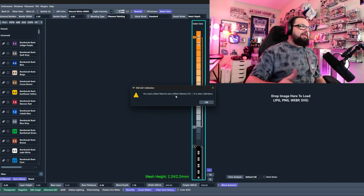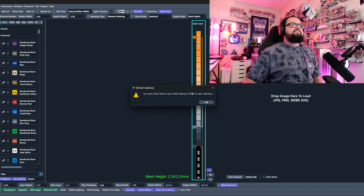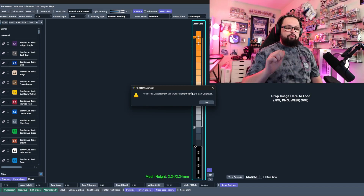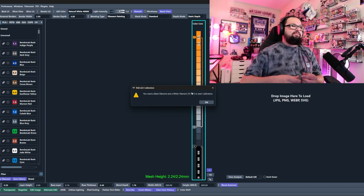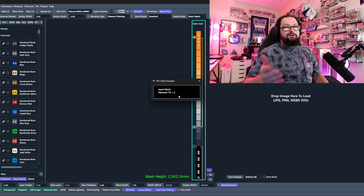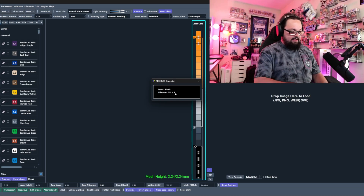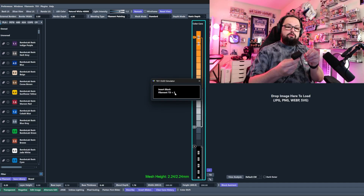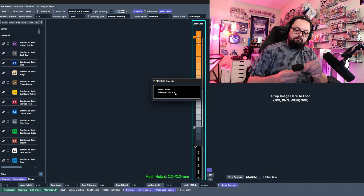Let's click 'Calibrate RGB Colors.' A pop-up will tell us we need a black and a white, both less than TD7. The black actually needs to be less than TD2 — Bambu Lab Basic Black is about 0.5. Jade White is around 5.5, so we're good. Click okay. Now the simulator is working. It's going to say 'Insert Black,' so we'll take our black filament and insert it into the opening of our TD1S.